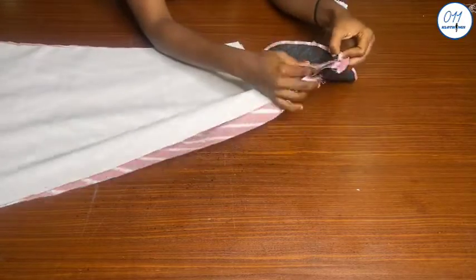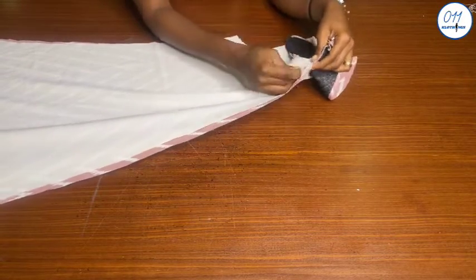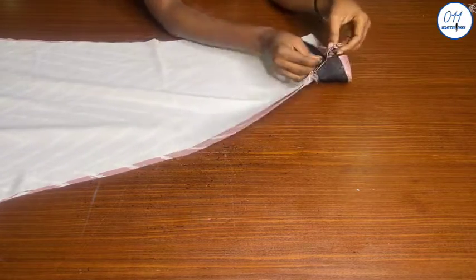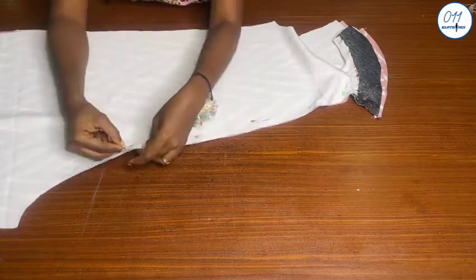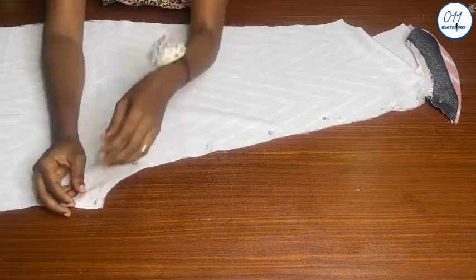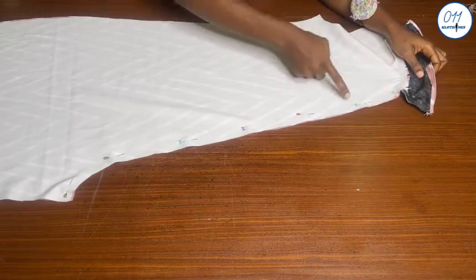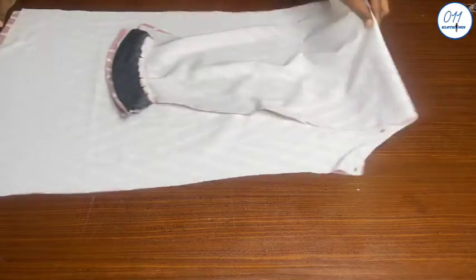These two pieces are the front pieces. I will now go ahead and pin the two pieces together along the center front so that the right sides are together. I will pin from the neckline facing down to the crotch of the jumpsuit, then stitch in place using half an inch seam allowance, making sure that the neckline seam lines match up.